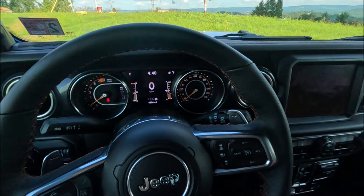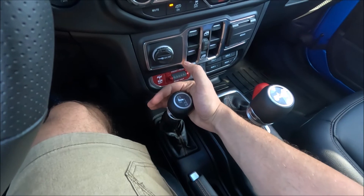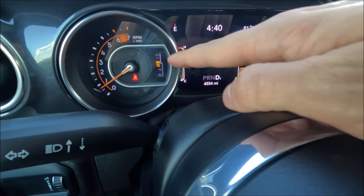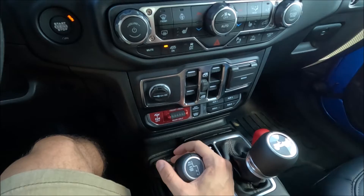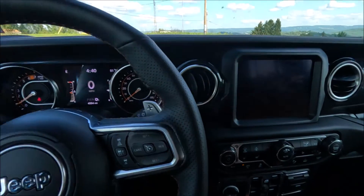I can switch into four high part-time without driving, or while driving anywhere from zero to 45 miles per hour. Just to demonstrate, I'll apply constant pressure to the four-wheel drive lever all the way back to four high part-time. Once you do that, you'll get an indicator on the dash stating that you are in four high part-time.